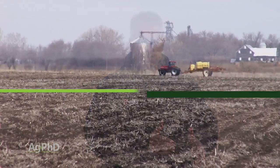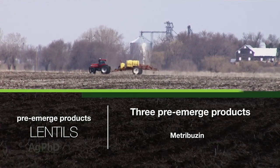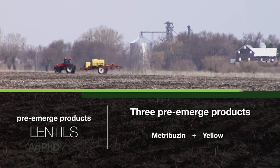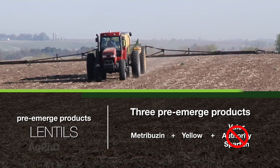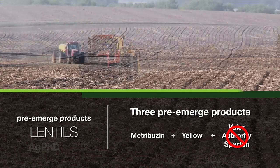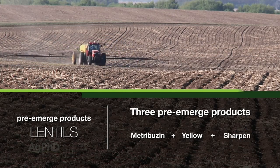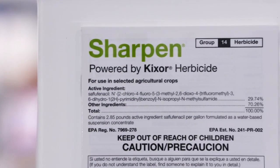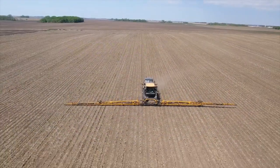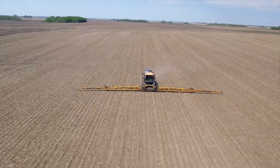Now we get to lentils. Here again we're going to use the three-pre program but we've got another little twist to this. We can use a little bit of metribuzin and a yellow — that's no problem — but unfortunately Valor, Authority, and Spartan are not going to be labeled in lentils, at least as far as we know in any area of the country. But what is labeled is Sharpen. Just check the label to make sure that's still labeled for lentils in your particular state. You're going to have to use a real low rate of Sharpen so you won't get much residual out of it, unfortunately, but you'll get just a little bit. And we do want that because here again we don't have a lot of great post-emerge options for weed control. So again that's a yellow, metribuzin, and a very low rate of Sharpen.